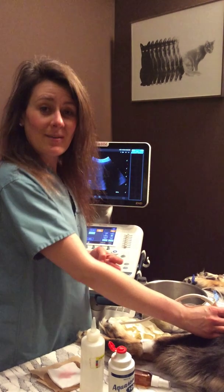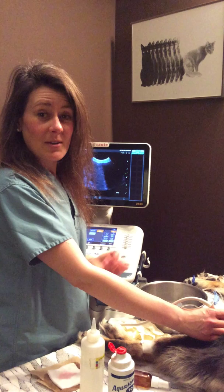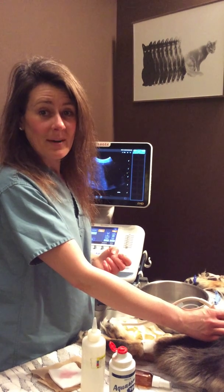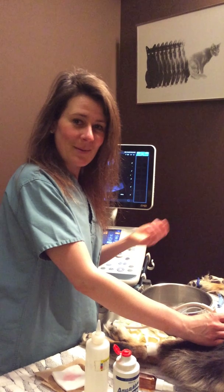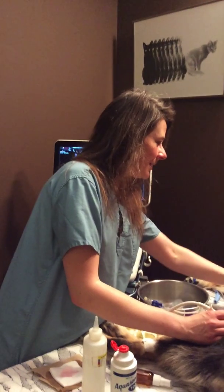If you have any questions, definitely give us a call and check us out online at www.bowbottomvet.com. Our phone number is 403-278-1984. Thank you very much. Good girl, Clio!